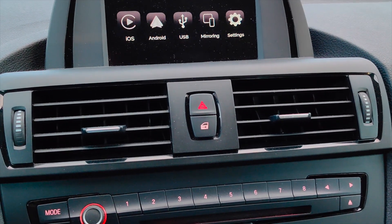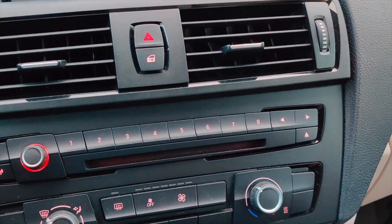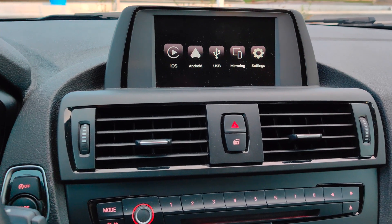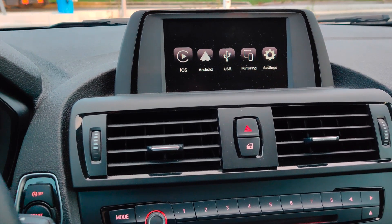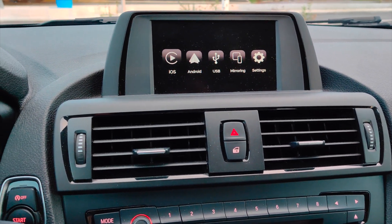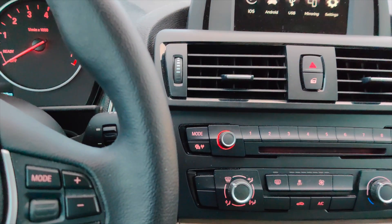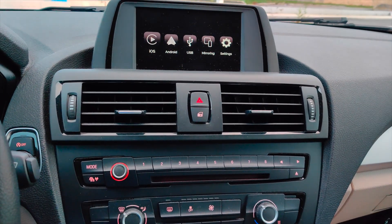I'd recommend having at least two people for the installation, as there's a lot to manage, though it's not really difficult. Overall, this is a very nice unit — it's a bit expensive, but well worth the price, since the only other option would be to replace the stereo completely, which is far more expensive. Thank you to BMRTEC for the device and thank you for watching.